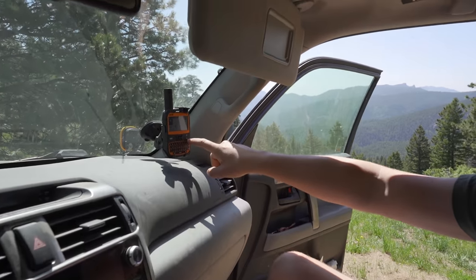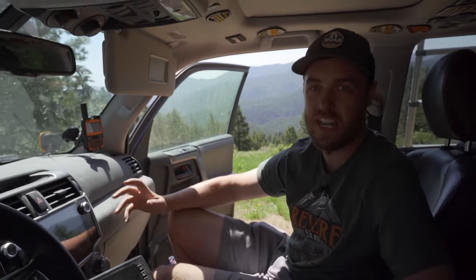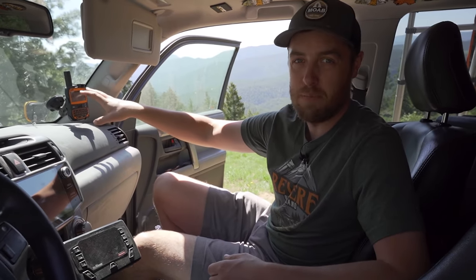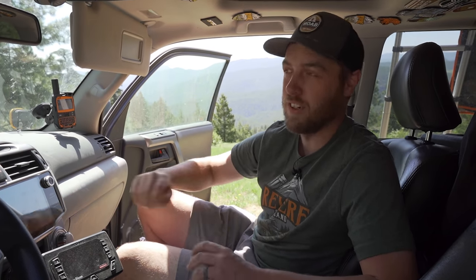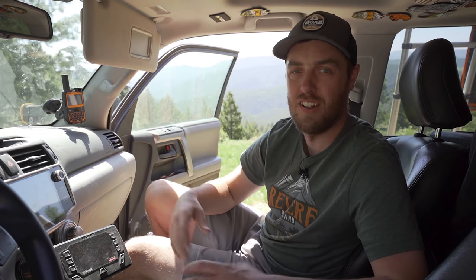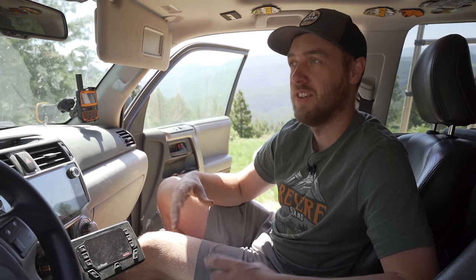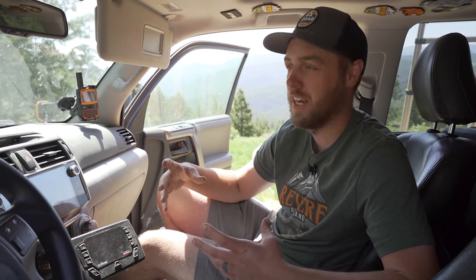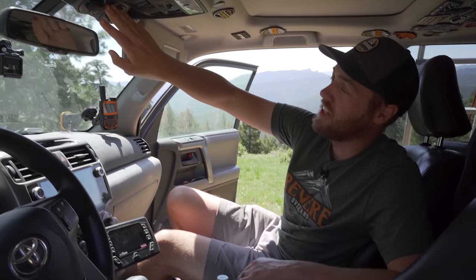Up here I have a RAM mount with my Spot X satellite messenger and tracker. I went with the Spot because it was cheaper than Garmin. Spot works great in North America; if you're going worldwide or out in the ocean you'll want the Garmin. One nice thing about Garmin is you can use it as a GPS for an iPad, but if you're just using your cell phone with GPS built in, Spot works great.